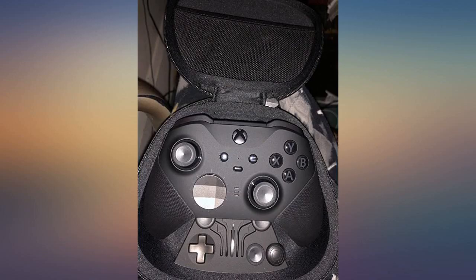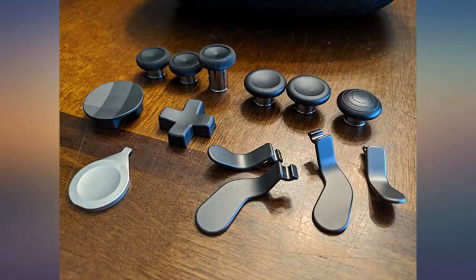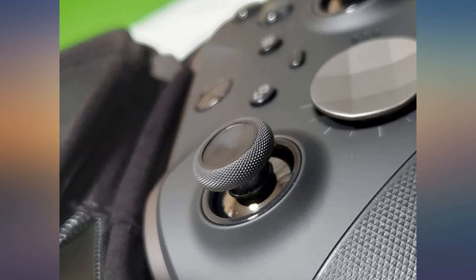I have had the first Elite since its launch 4 years ago, and this is truly one of, if not the best controller one can buy. Highly recommend. I like the weight and the features it brings to the table.